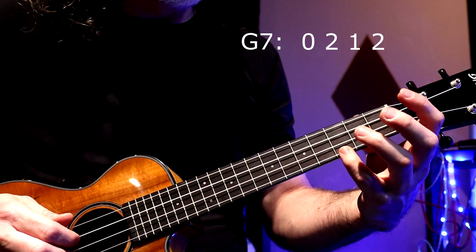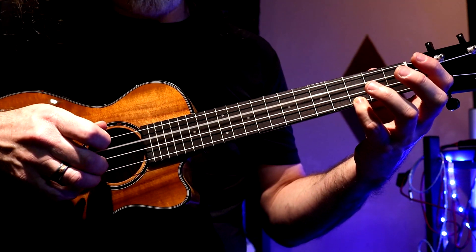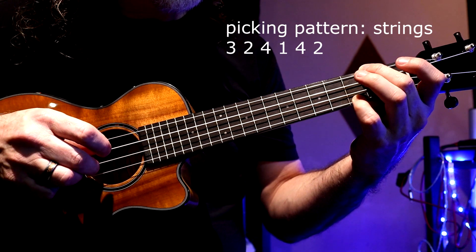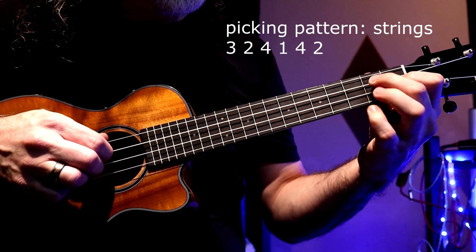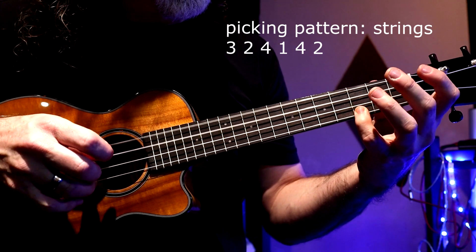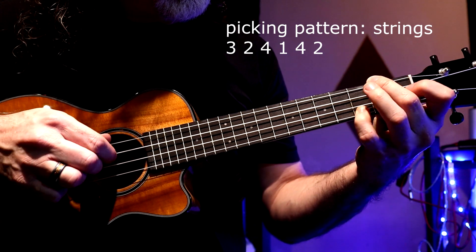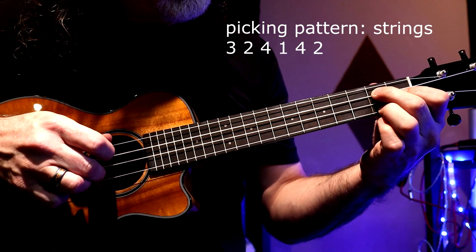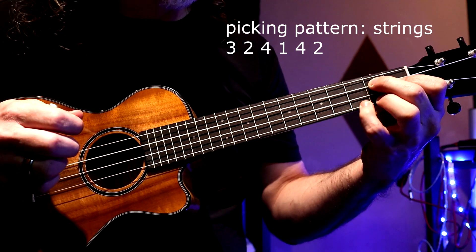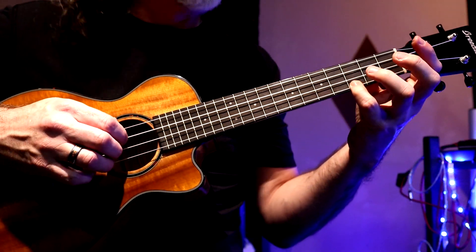There's my G7. I'll show a little bit more of the actual right hand here. I'm getting a little dead note on the high string because I'm holding the ukulele up further than I normally do — sorry about that.